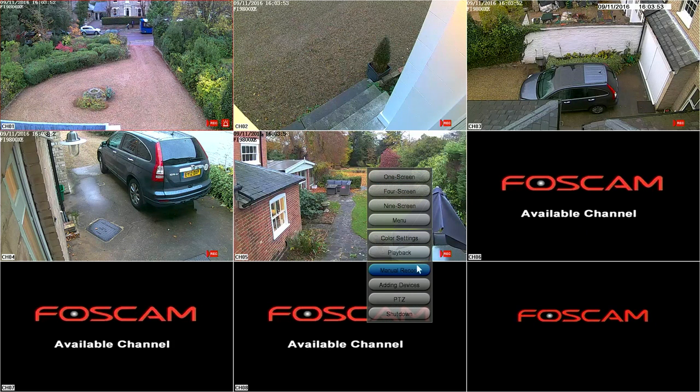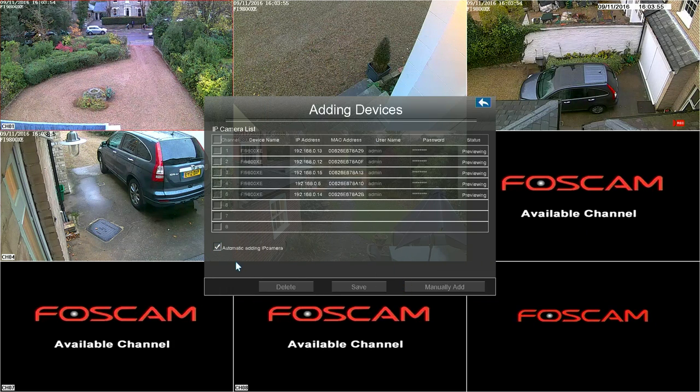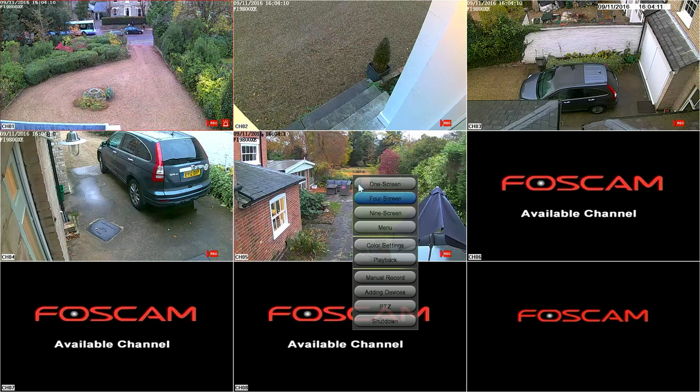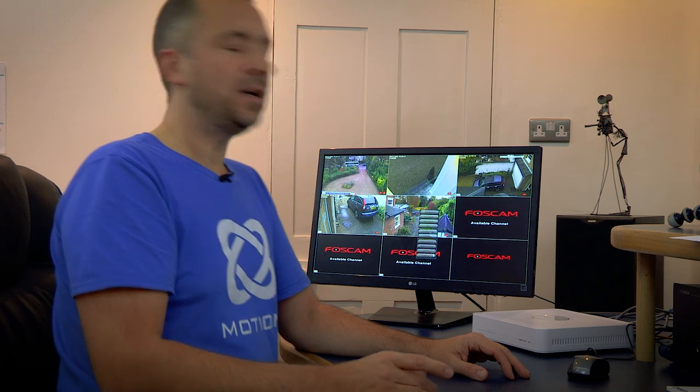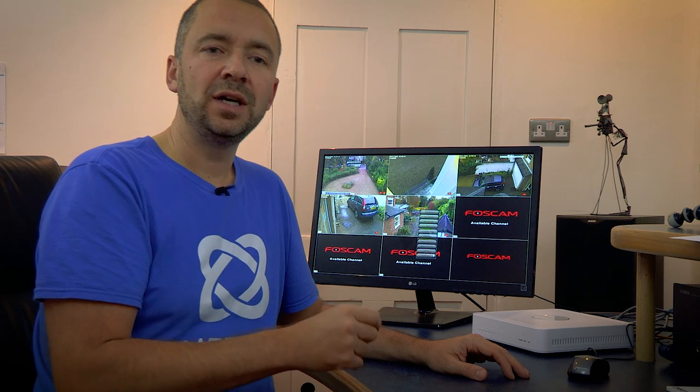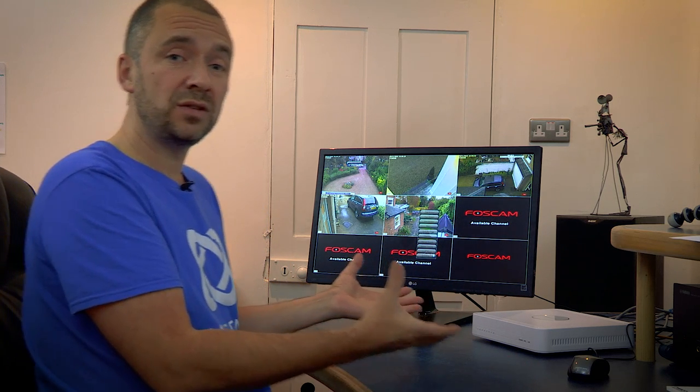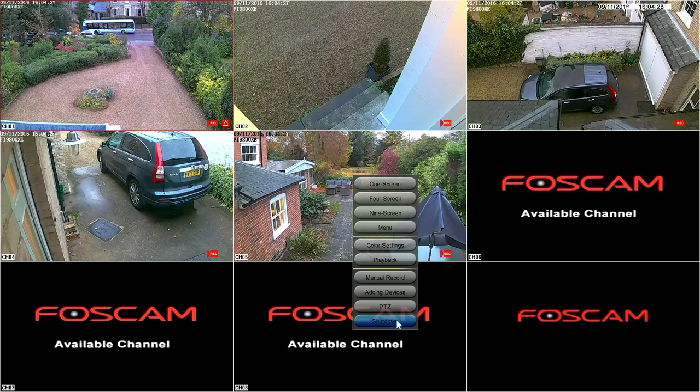The next option is adding devices. We had it set to automatic adding — as you can see, it's put them all in there without having to do anything and it's given them all an IP address. And next option is PTZ, which is pan tilt zoom. The cameras that come with this kit don't have a pan tilt zoom feature — you can add those if you want — but I'm not going to be able to show you because we're using the cameras that came with the system. And then lastly, you've got shut down.